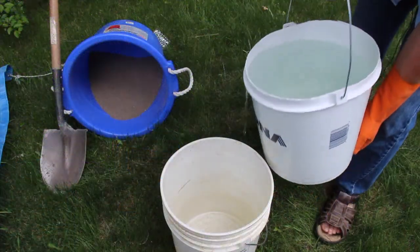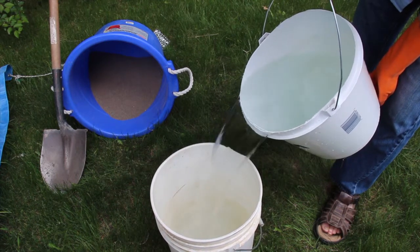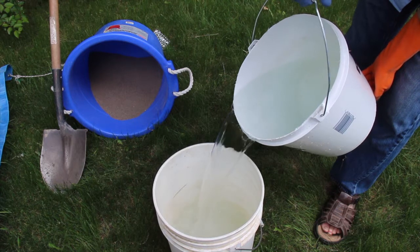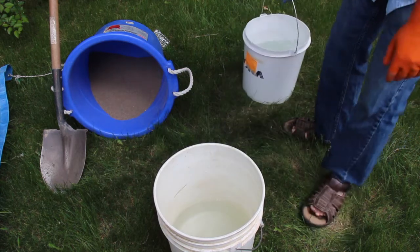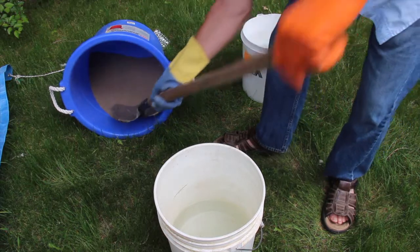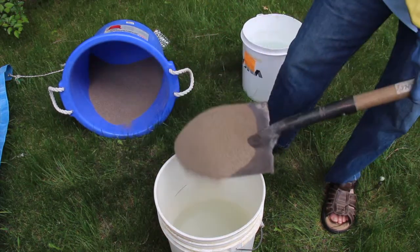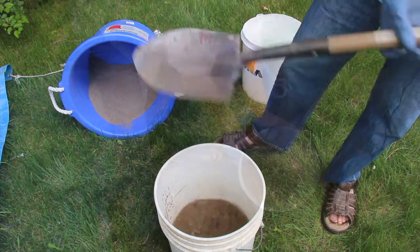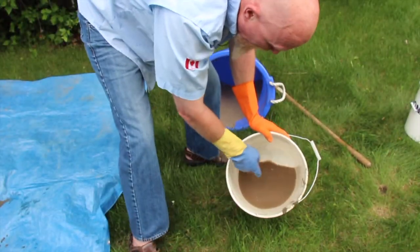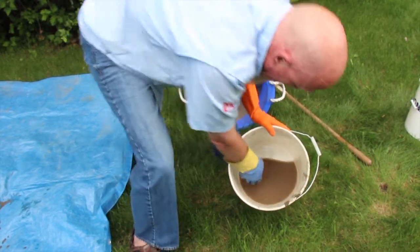So we pour about between a third and a half a bucket of the clear water into that bucket, and then we'll take some sand — a shovel full — and we pour it in there. You see the murky water, that dark water? That's what we're trying to wash off of the sand.